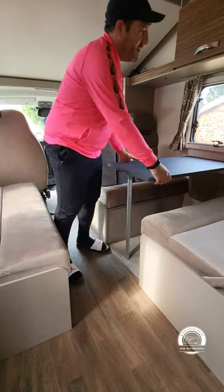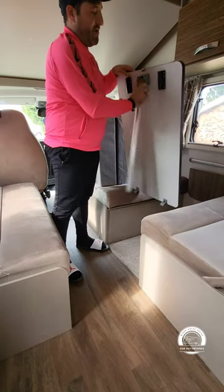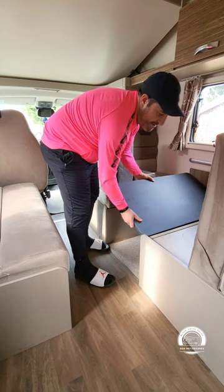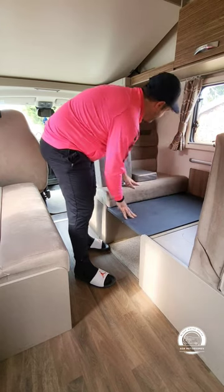The first thing you do is pull this table off — that's very, very simple — and drop the leg down. This table then slots in; if you lift that cushion up you'll see there's a little ridge there, and there's the same on the other side, and it just slots in nice and simply there.